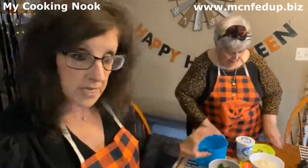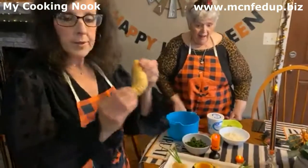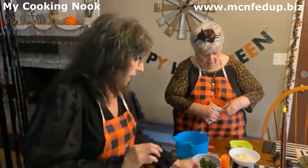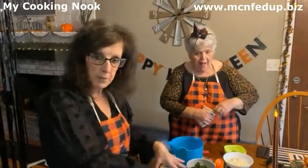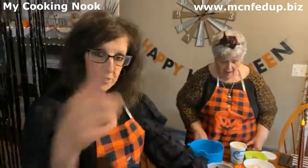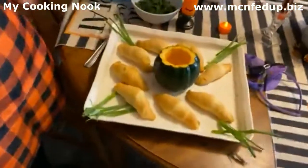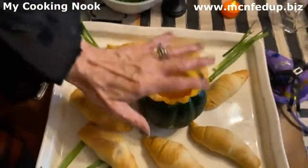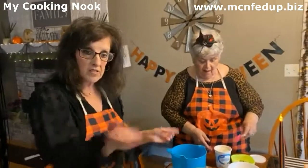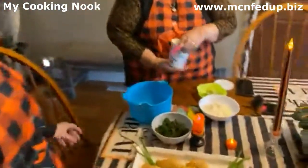Mom is going to be making a spinach dip today. I've already made my mummy rolls — my mummy is making the dip for the mummy rolls! And I have a witch's cauldron: all it is is an acorn squash, and that is going to be my bowl for my dip. So let's see her make the spinach dip right now. It's a 16-ounce container of sour cream.